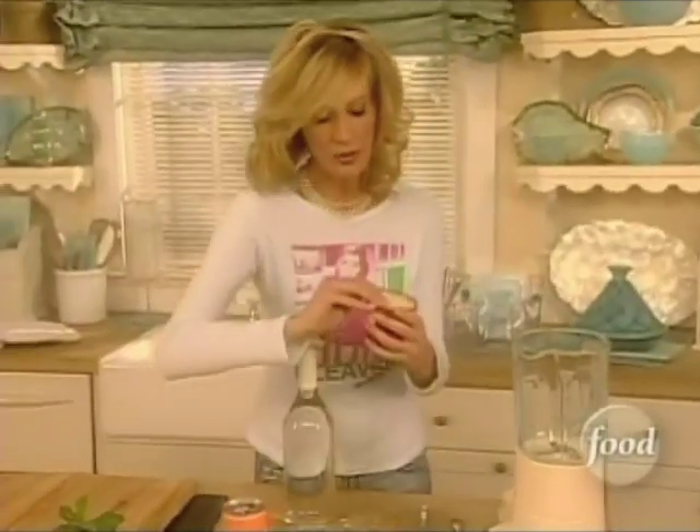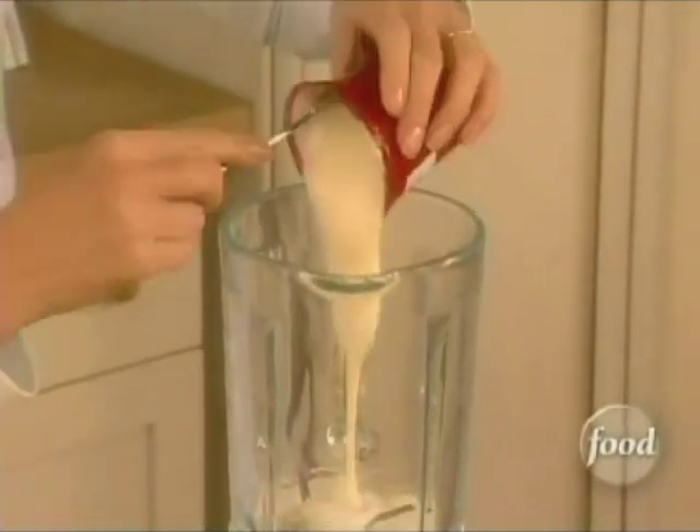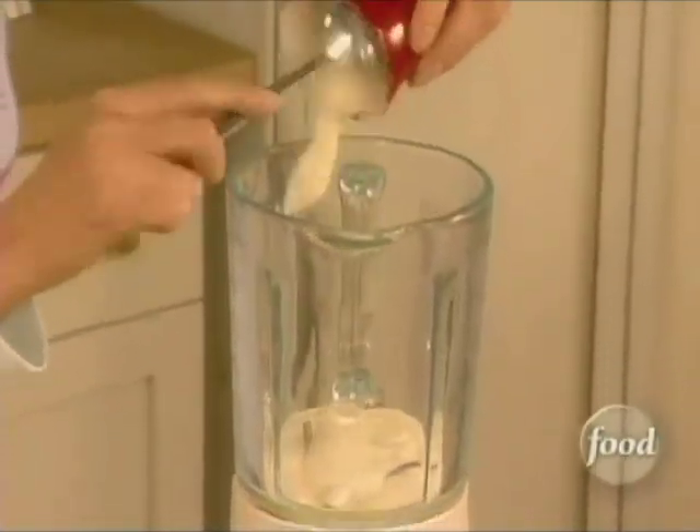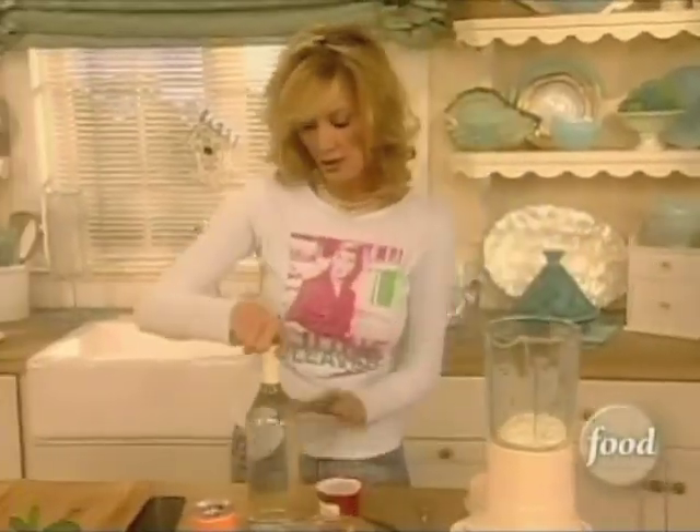Now I'm going to put in a little bit of yogurt. This is just vanilla yogurt — one container of this and equal amounts of vanilla vodka.